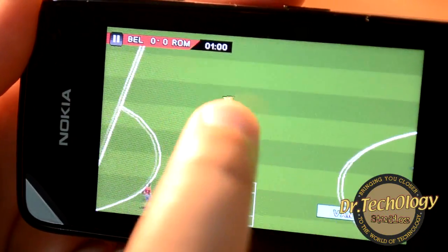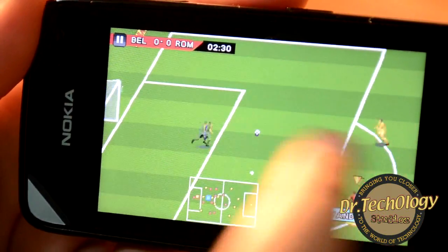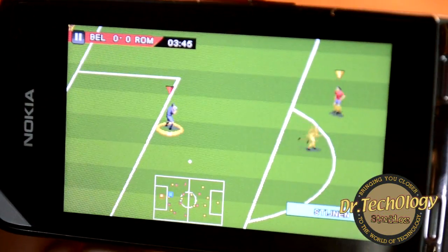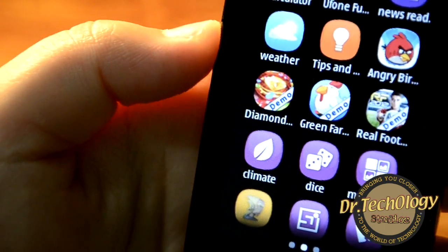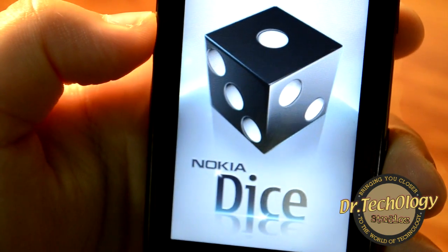I don't really know how to play this game, but this is how it plays — so you'll have a little idea of how it works. Other than that, we have a dice app provided by Nokia.